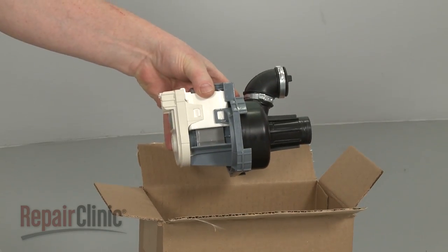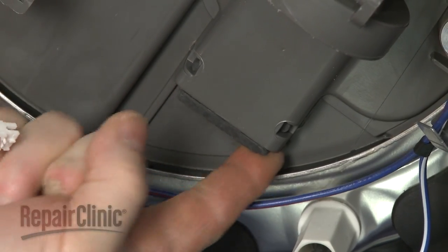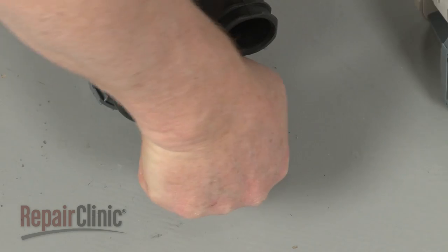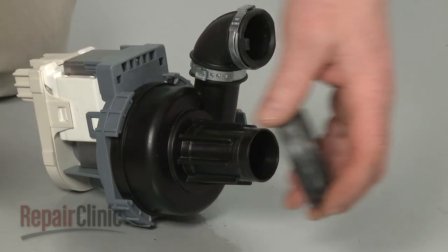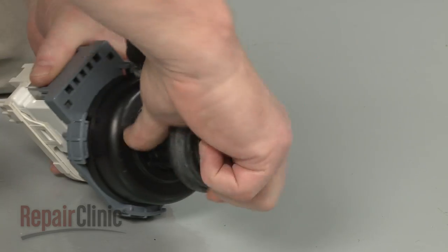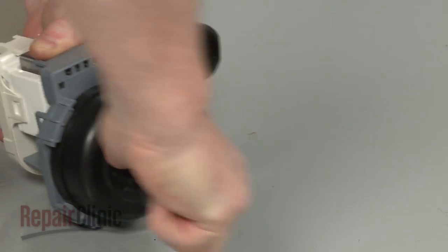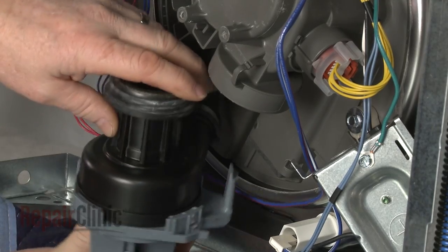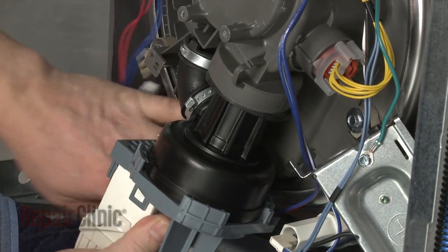Before you install the new circulation pump and motor, confirm that the isolator is in place in the sump and transfer the grommet from the old pump housing to the new one. Now insert the pump hanger into the isolator as you insert the grommet into the sump port.